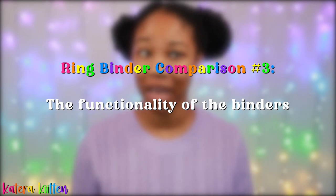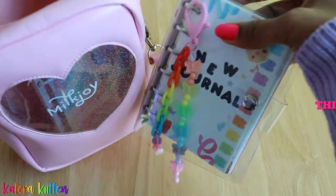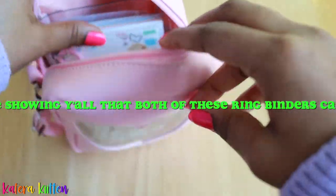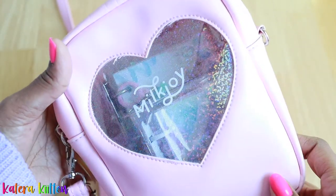So the next thing I wanted to compare is the functionality of both of these binders. I used to think the A7 ring binder was the most compact, the most portable type of ring binder that you can carry. But then this mini three ring binder came around and I was like, she's literally the cutest pocket-size binder that I have seen. I just can't put her down.